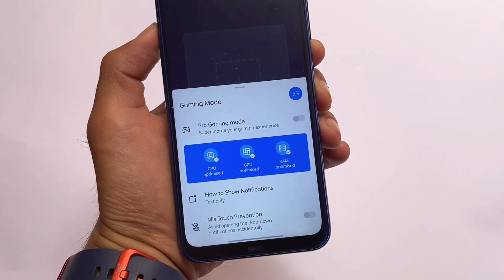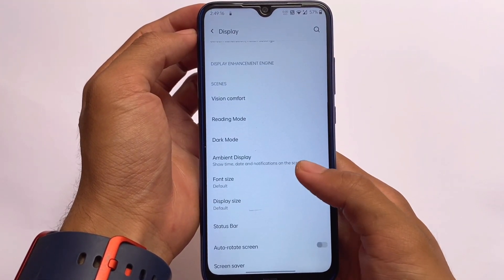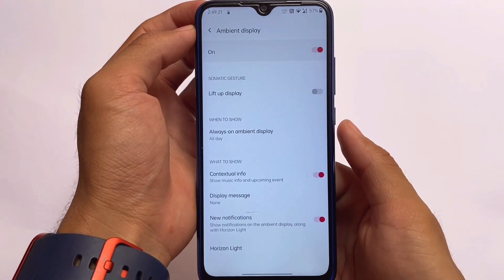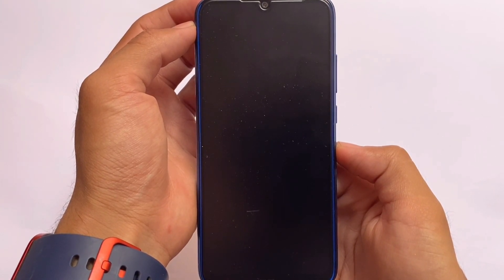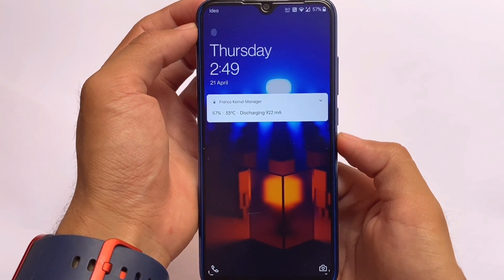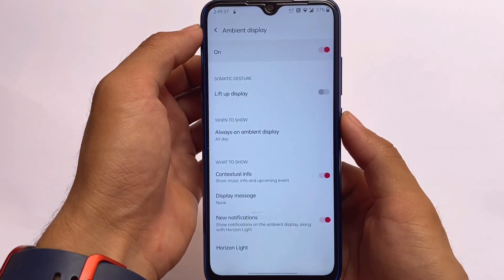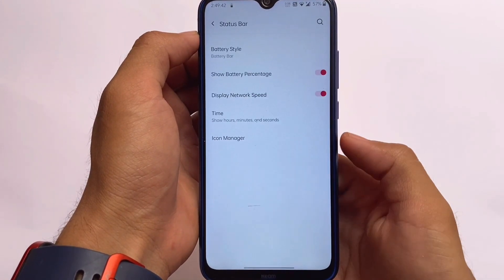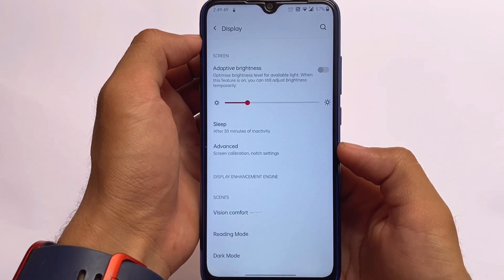In the advanced settings, we have screen calibration settings in the display section. It also includes ambient display, but it's not consistently working — sometimes it works, sometimes it doesn't. Even if it works, I wouldn't recommend using it because the Redmi Note 8 does not have an OLED or AMOLED display, so ambient display isn't ideal for this device.